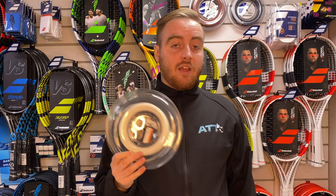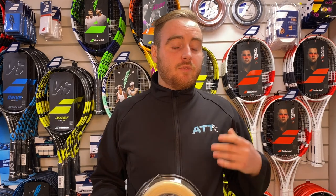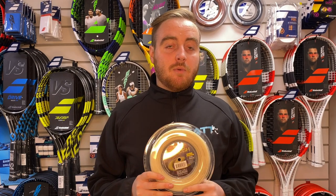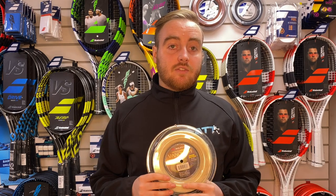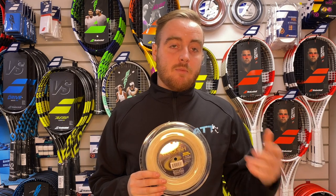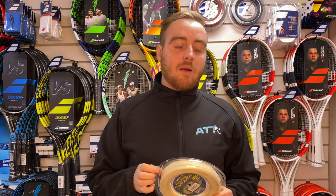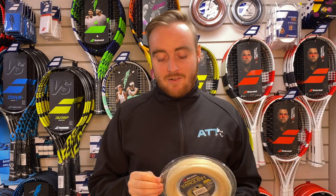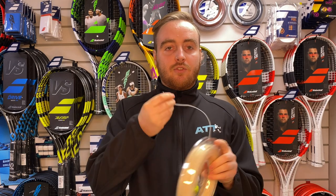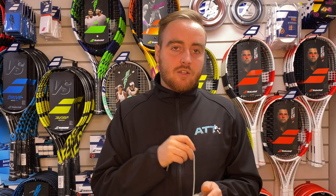For me there's a better string than synthetic gut. Everything that synthetic gut does, there's a better version of that, and that is a multi-filament. So multi-filament — like this one here, Solinco Vanquish premium grade multi-filament — does everything a synthetic gut does but just better. You get that feel, you get that power, it's very soft on your arm. Multi-filament is basically a premium grade better version of synthetic gut. Instead of having a core with wraps around it like synthetic gut, this is just lots of intertwined fibers. A multi-filament is even softer, super malleable — it's supposed to be the closest string to natural gut in terms of that feel of a super soft, powerful string that's really good on your joints.